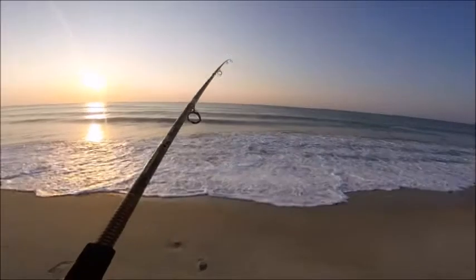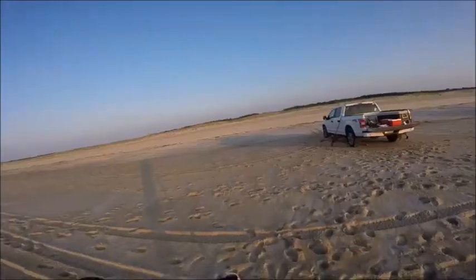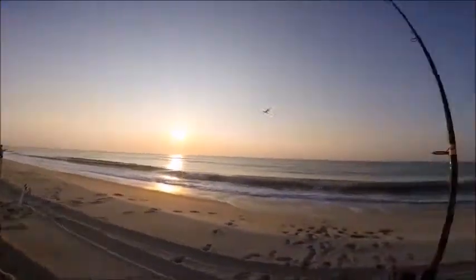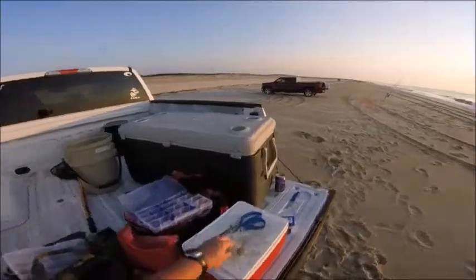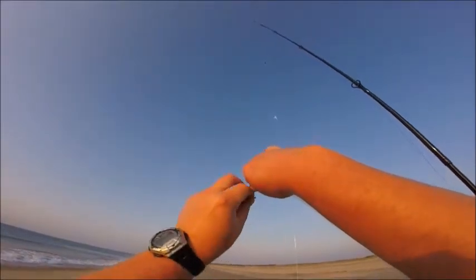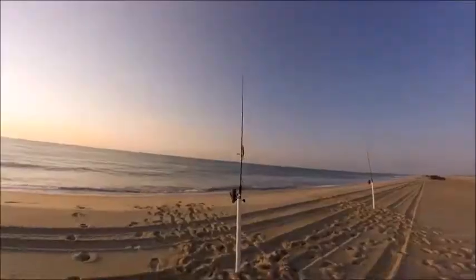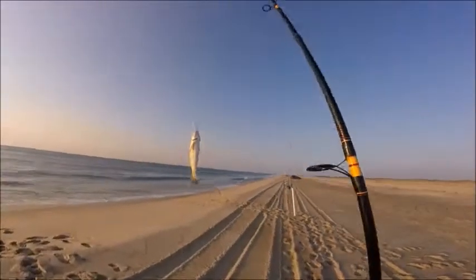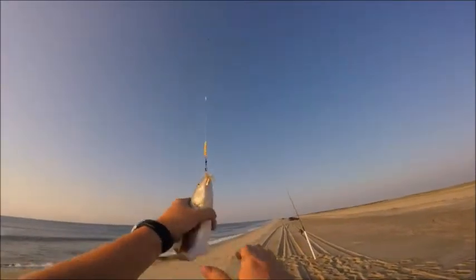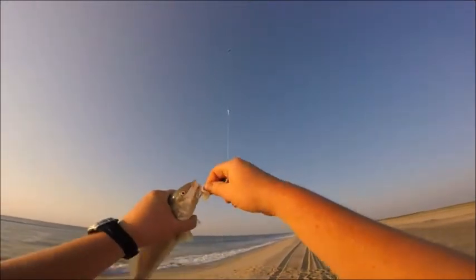There's another king — came off right at the surf. Just lost one. Shakespeare produced again — another good fish.